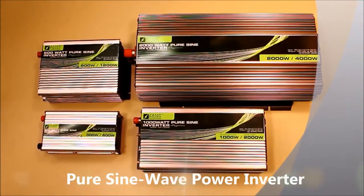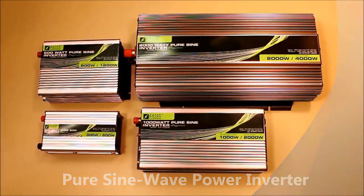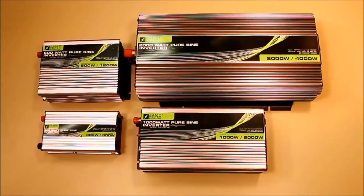A power inverter is an electronic device that takes 12 volt DC energy and converts it into 120 volt AC energy — the energy that comes from your car cigarette lighter — into the energy that you can use for everyday household appliances.